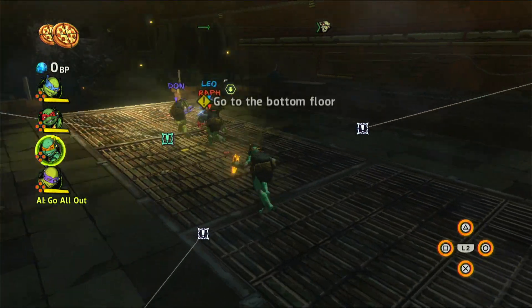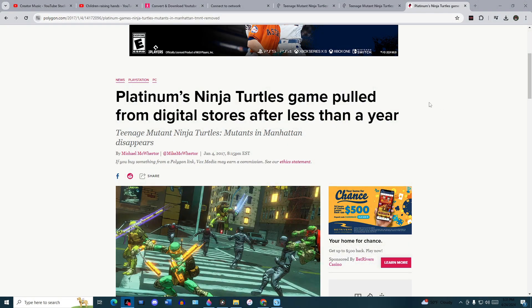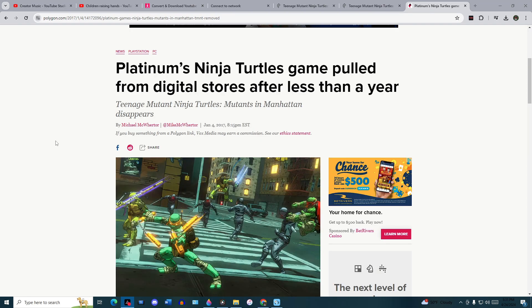Let's turn to an article from Polygon.com published January 4th, 2017. The article title states: 'Platinum's Ninja Turtles game pulled from digital stores after less than a year.' The article says Platinum Games' poorly received action game, Teenage Mutant Ninja Turtles: Mutants in Manhattan, is no longer available for sale digitally — pulled from all digital retailers less than eight months after it first went on sale. As of early 2017, this game is no longer listed on the PlayStation Store, Steam, or Xbox Games Store.